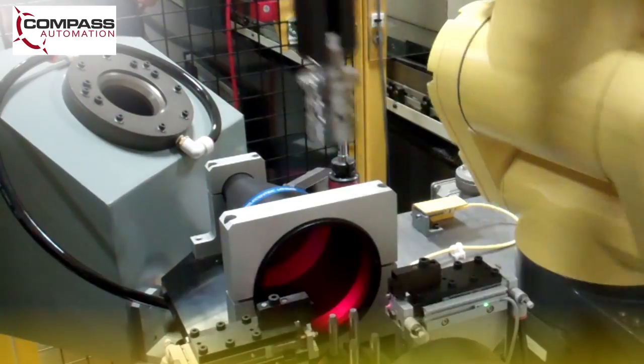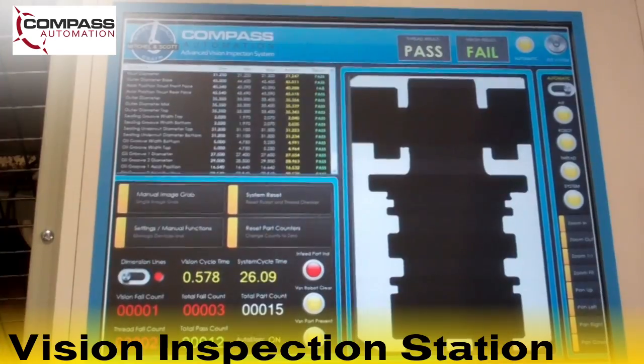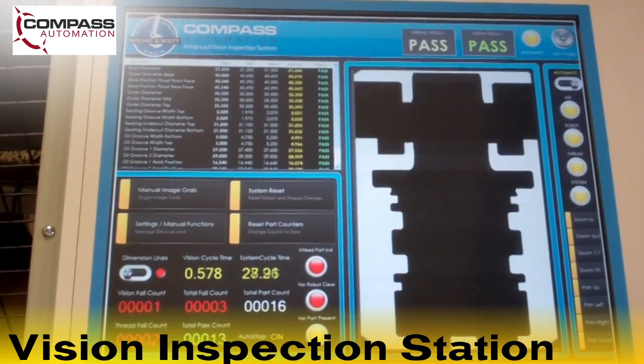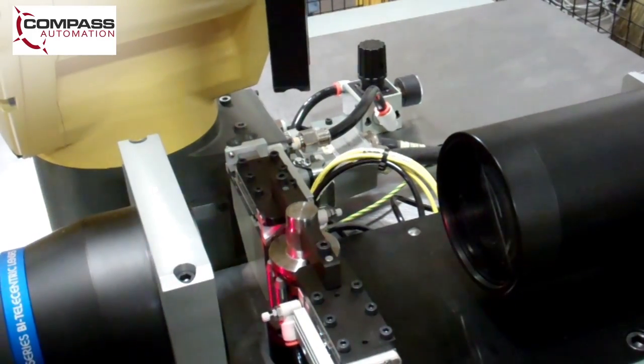Next, the LRM8 200IC robot moves the part to the vision inspection station, where a custom designed inspection system measures several geometric features on the part, including the part's height and diameter.